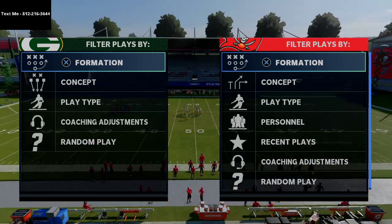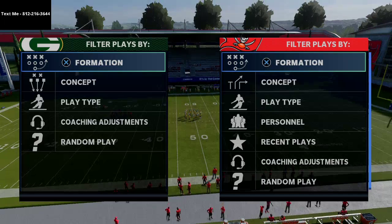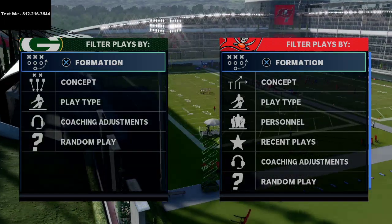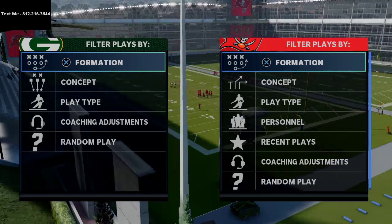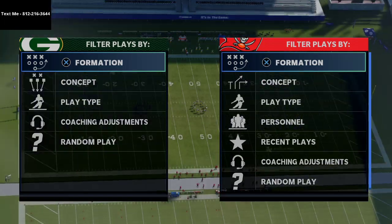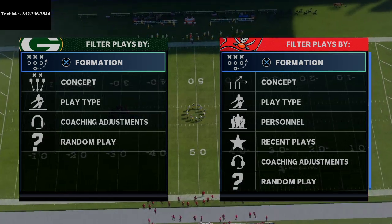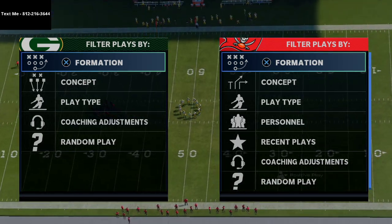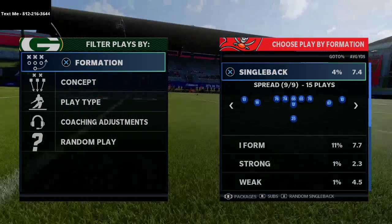What's up guys, welcome — my name is Cody. I want to welcome you to my YouTube channel if this is your first time watching. My channel focuses on helping people get better at Madden 21 through offensive and defensive tips. We post videos every single day at 2, 4, 6, and 8 o'clock p.m. Eastern time, so if you're interested go ahead and click that subscribe button.